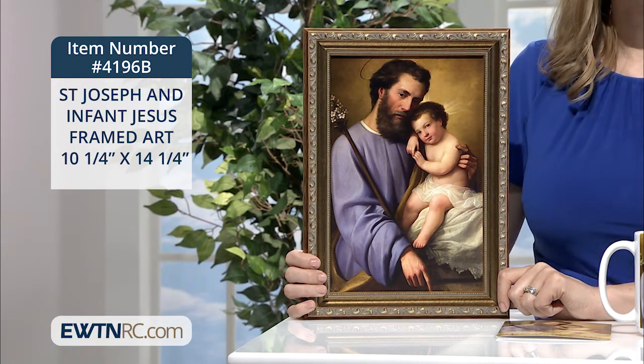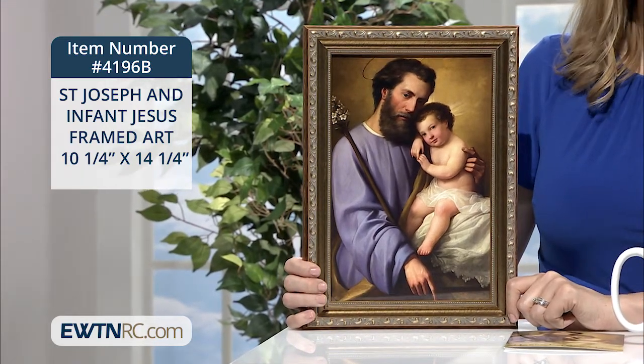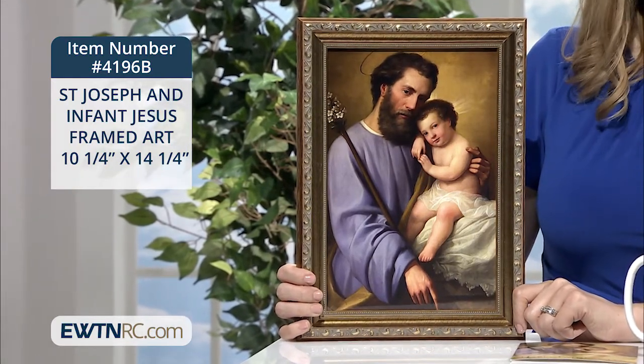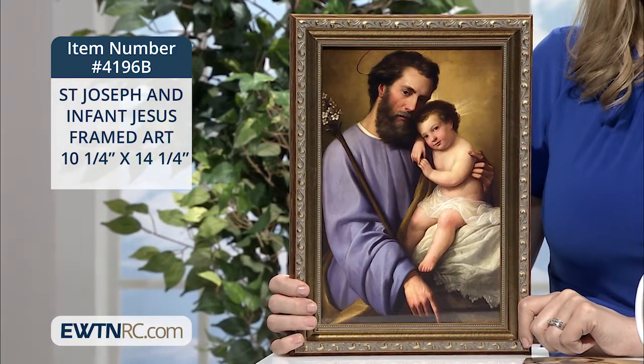It's displayed in a gold wood frame under glass and is ready to hang. It measures 10 and a quarter inches wide by 14 and a quarter inches high and is made in the USA. I just love this image of Saint Joseph and the Infant Jesus.